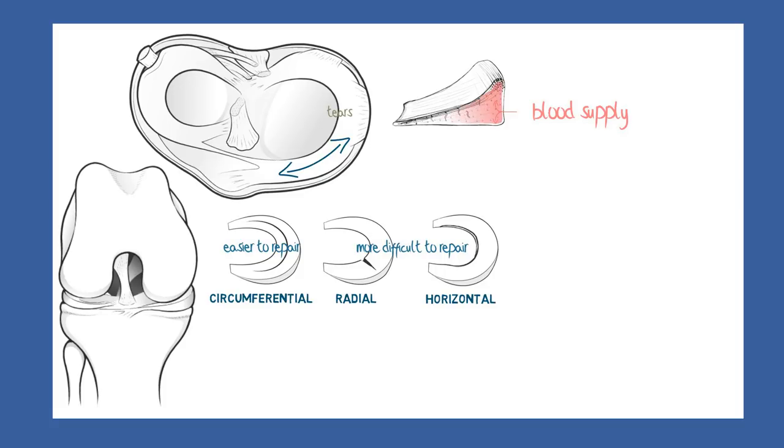It's not difficult to understand, then, why tears affecting the outer rim heal more readily than tears of the inner edge. Surgeons refer to tears in the vascular part as being in the red zone, and those of the inner edge as being in the white zone.